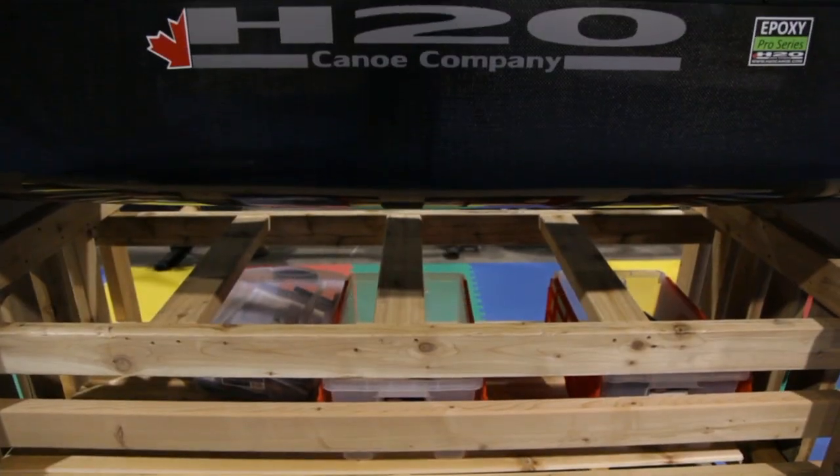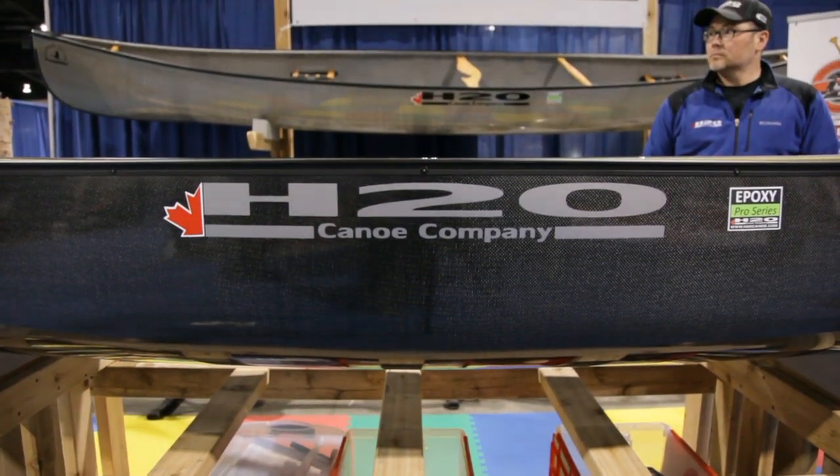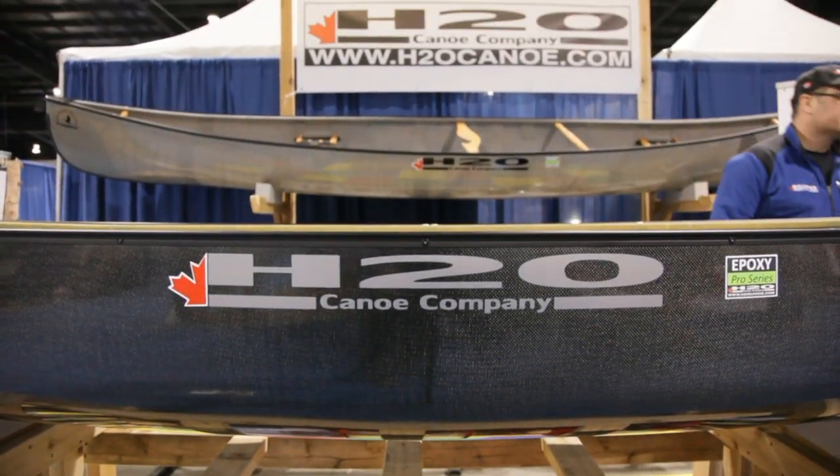Sometimes when we come to shows we see prototypes, but this isn't a prototype — this is a production model. That's right, this is the real deal. We're really excited — this summer, this exact carbon fiber setup canoe will be in a number of locations in Ontario, including the Portage Store at Canoe Lake in Algonquin Park. There'll be 20 of these there for their ultra-light series, and they're available in current production right now.